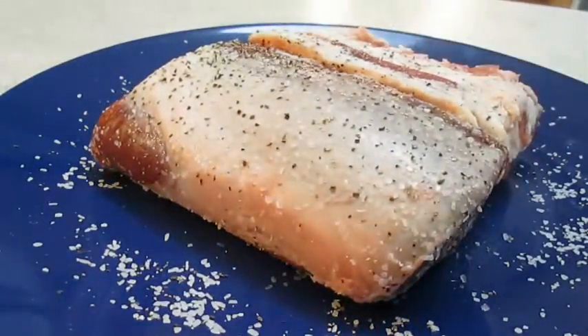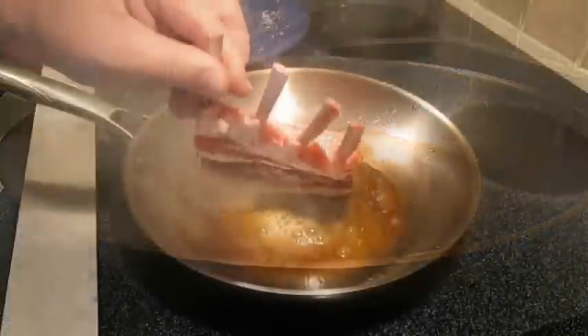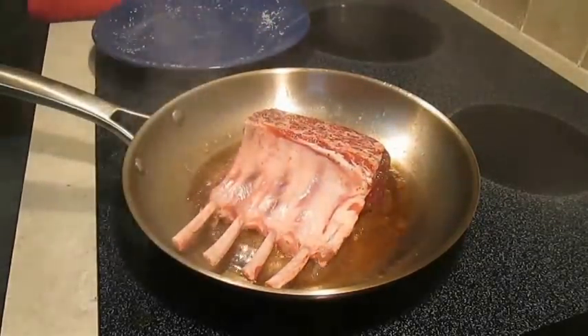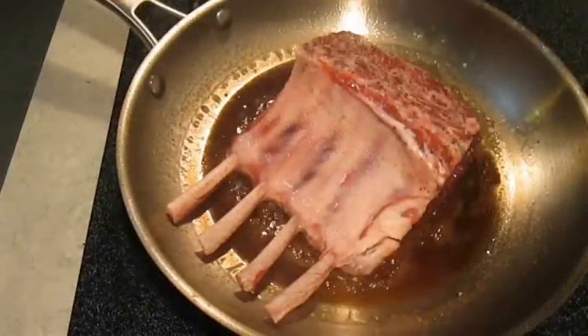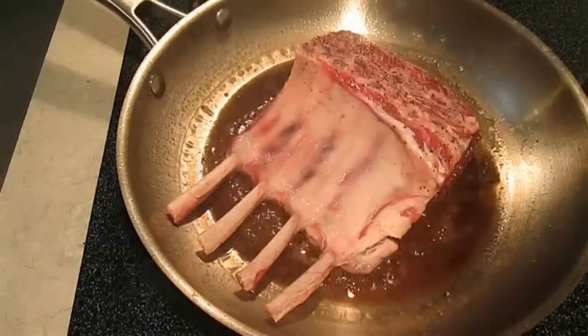In a hot pan you want to add some butter and let that melt down a little bit, then add that rack of lamb face down on its backside. After about two minutes of searing, you can flip it back over.